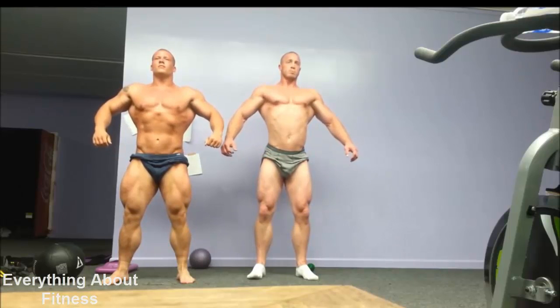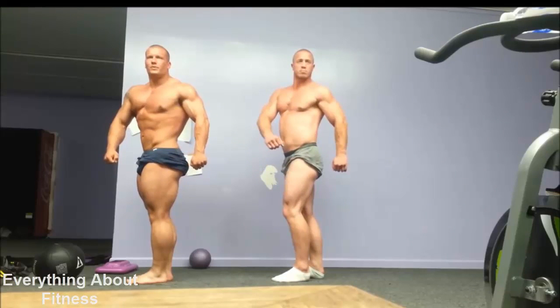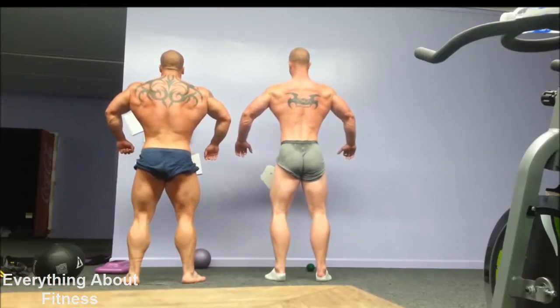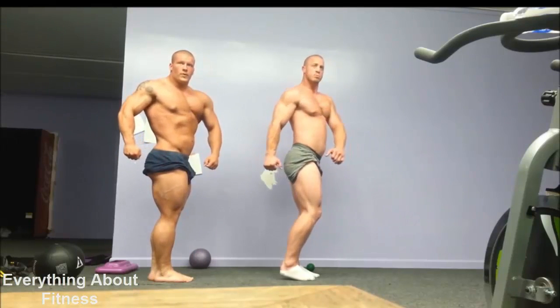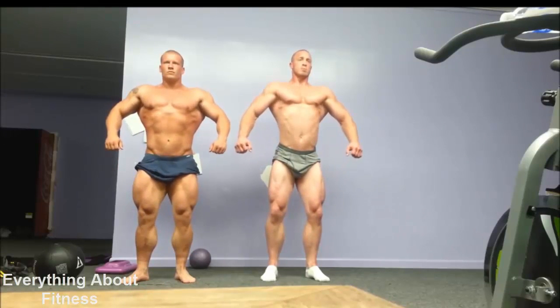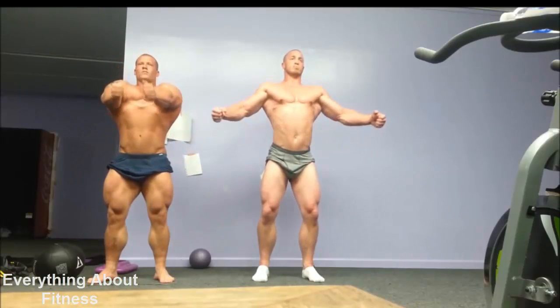Relax. Core to your right. Core to your right. Core to your right. Take the front. Spread out a little bit. Start from the floor up.